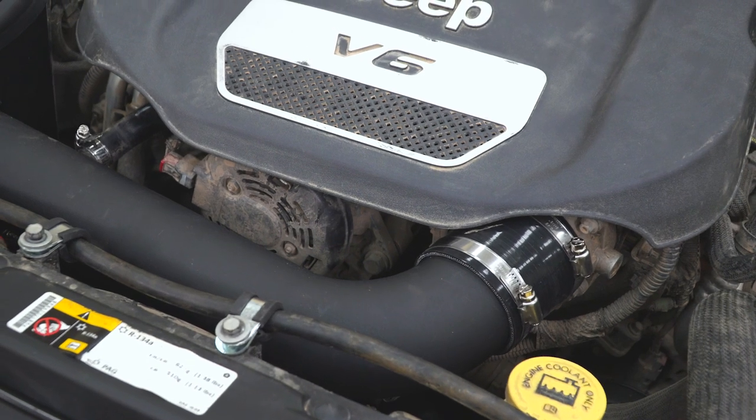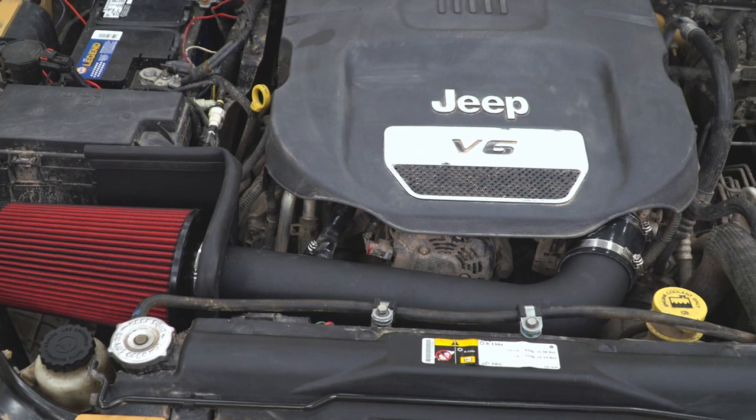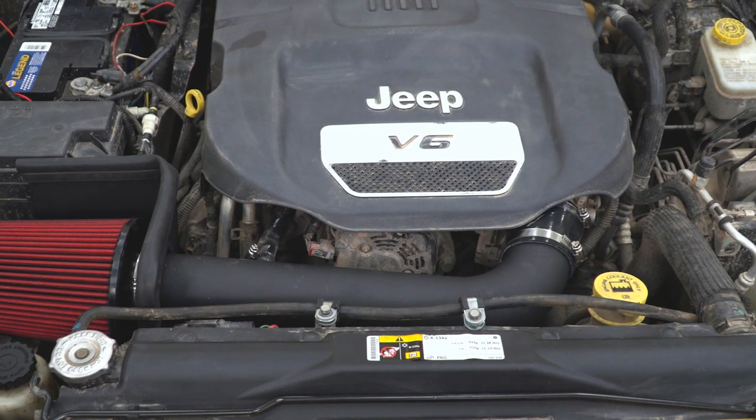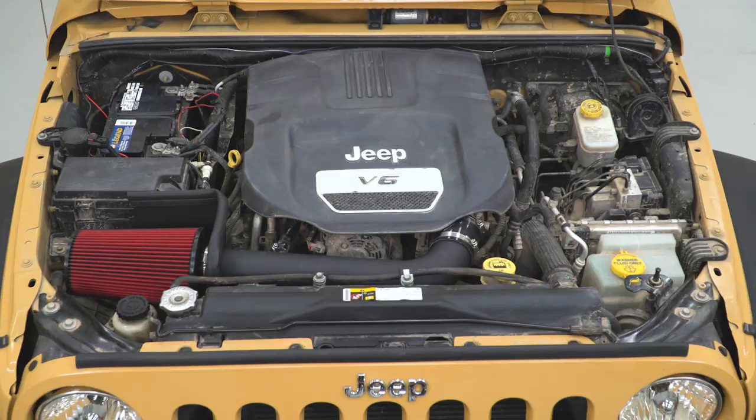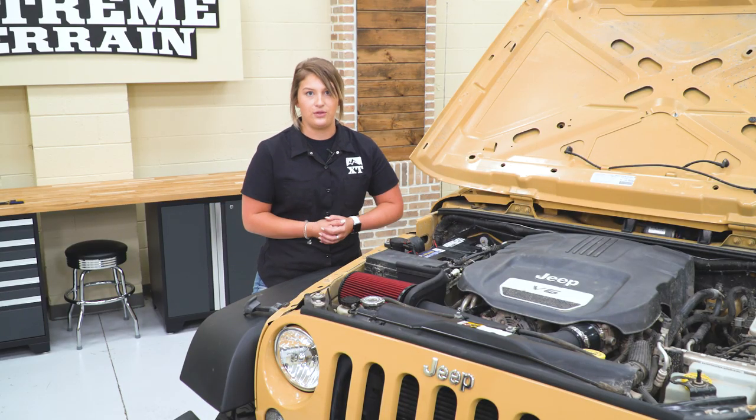When you're not in that higher RPM range, this is going to help you out with your MPG. Not only is it going to improve your efficiency, it's also gonna give you a better sound underneath your hood, and it's also gonna give you a more aggressive look underneath your hood.